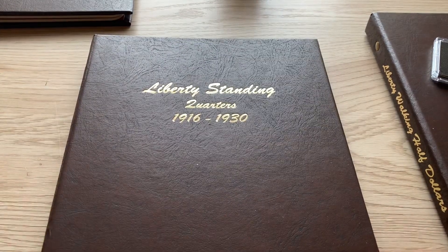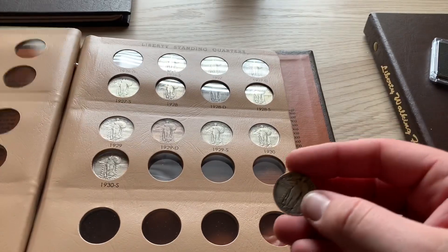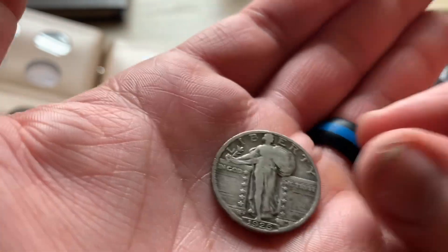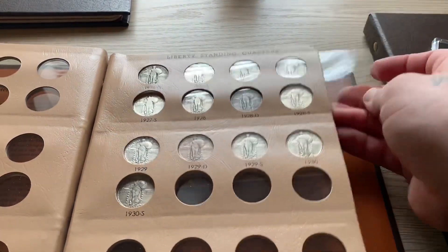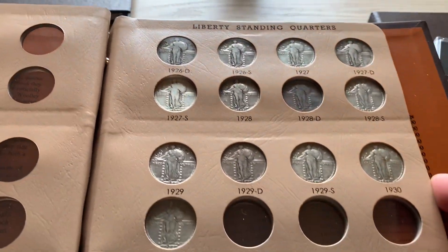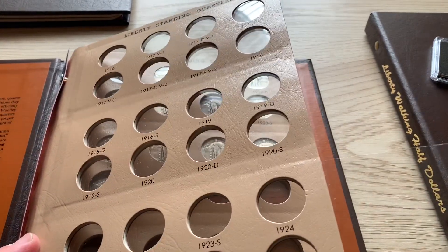Now let's move on to the standing liberty quarters. We'll start with the 1926-D, which I believe will be the last coin on this page — not too bad, very nice example. Yes, and that will complete the second page of the standing liberty quarters. Look at that guys, that's awesome. The next coin will be officially the first coin on the first page.